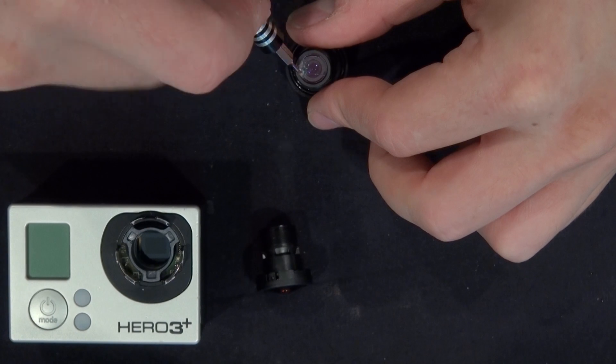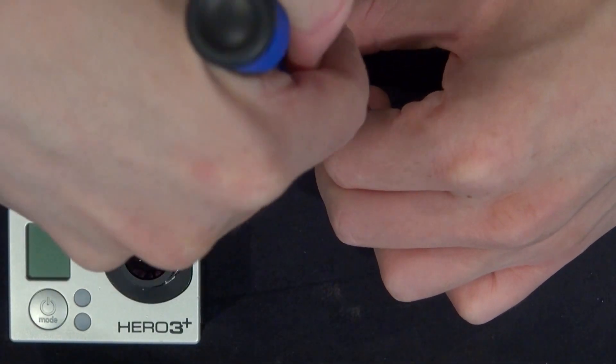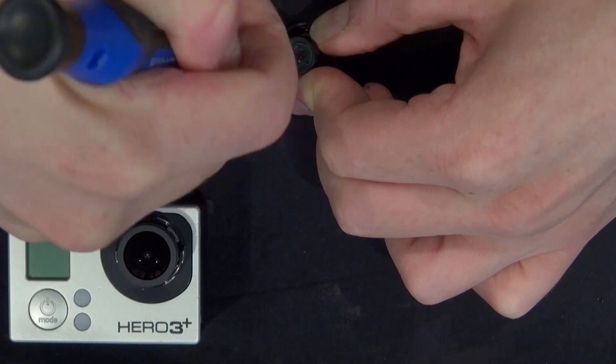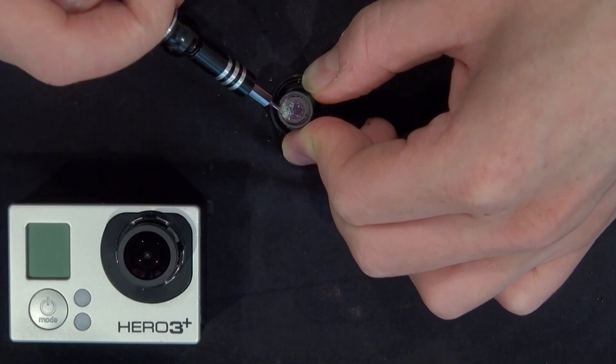I'm going to cover my GoPro camera to prevent any shards of glass from entering inside of the camera. Then I'll just pry it open and shatter this filter.